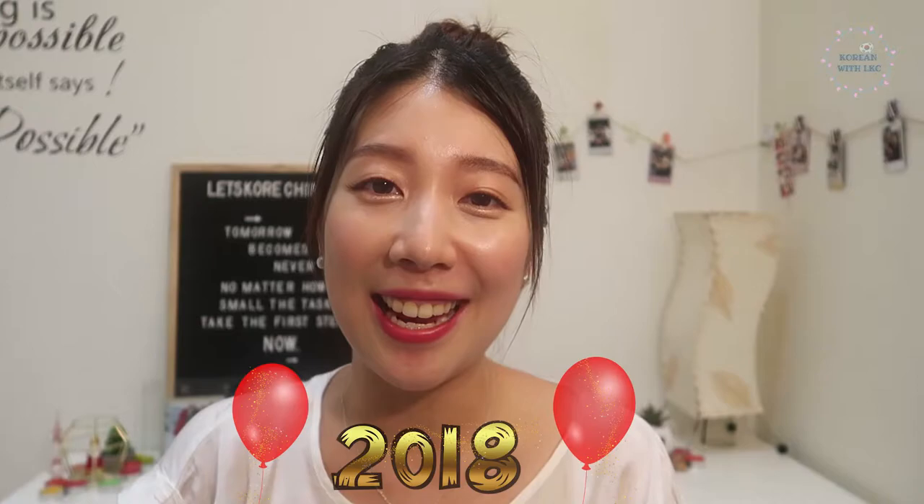Hey, my Korean language enthusiasts! Annyeonghaseyo! It is officially 2018. In this video, I will be sharing with you how I make 떡국.